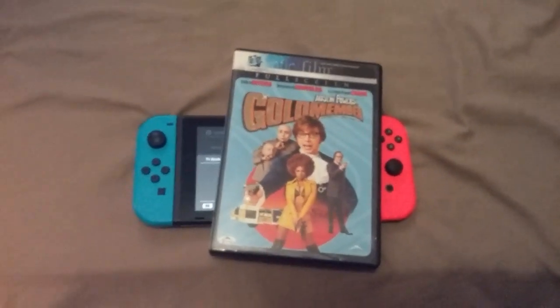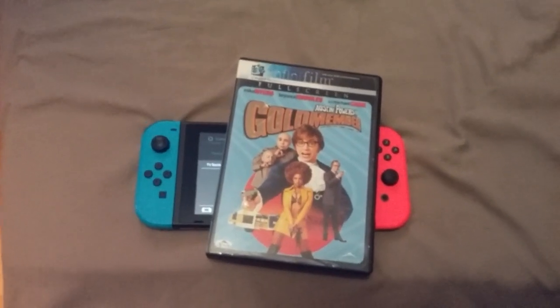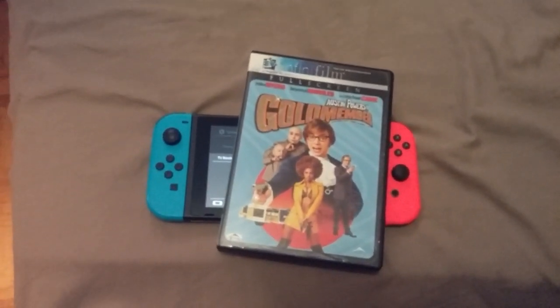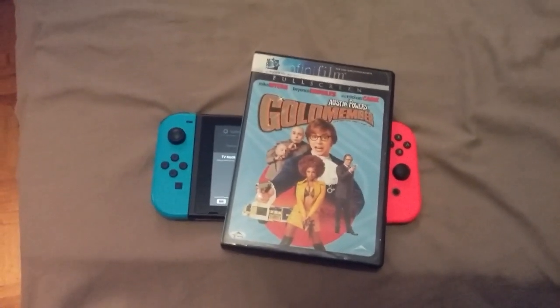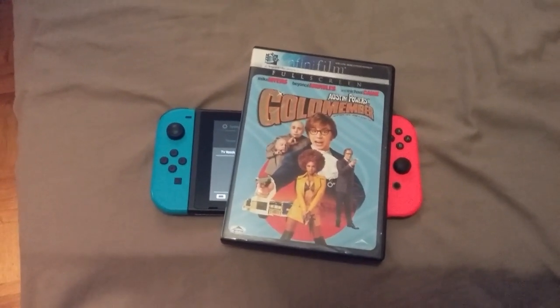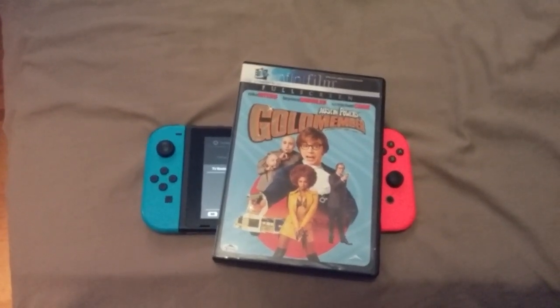And, isn't that amazing, guys? That is how you put movies on the Nintendo Switch. See you later, guys, and I hope you enjoyed this new update for the Switch. It's going to be a lot of fun putting all your favorite movies on the Switch. See you later, guys. And don't forget to have a good one.